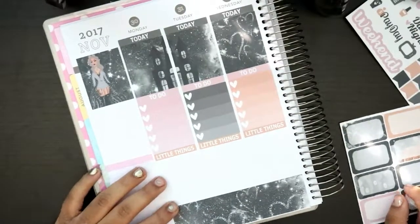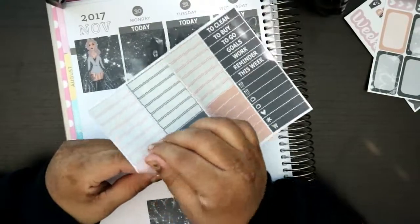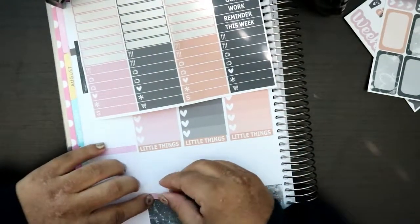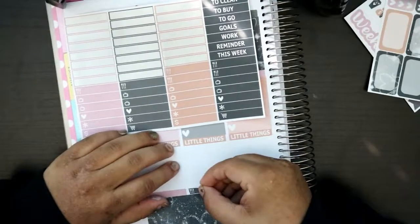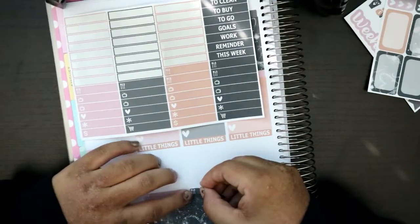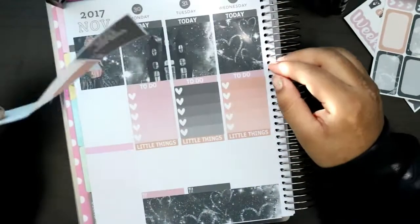Let's get on to this — let's put down the meal planning ones. I actually liked keeping track of meals last time, so I'm gonna do it again.